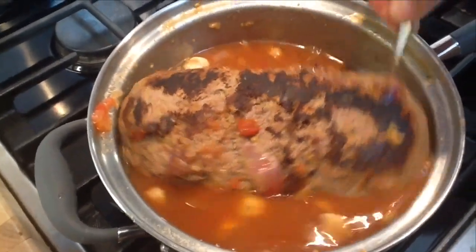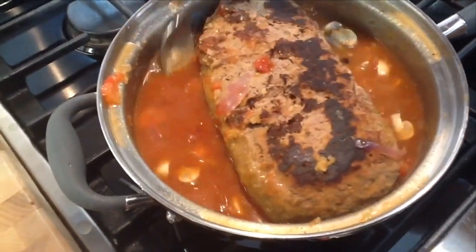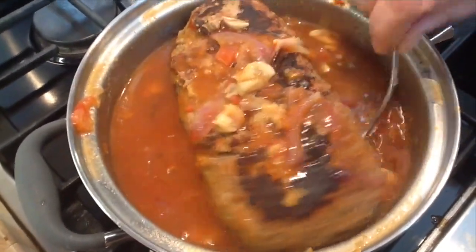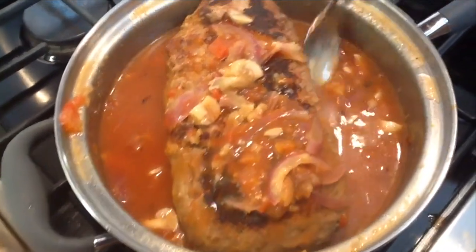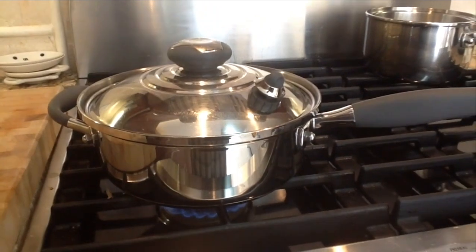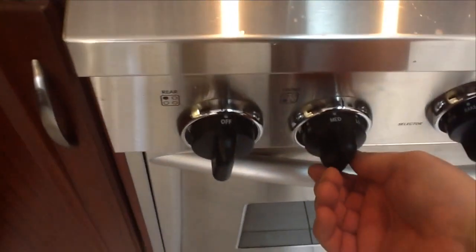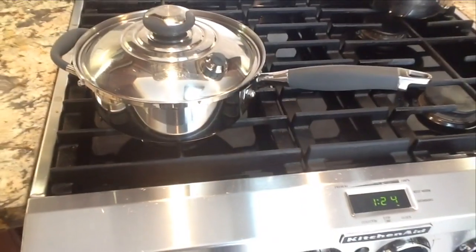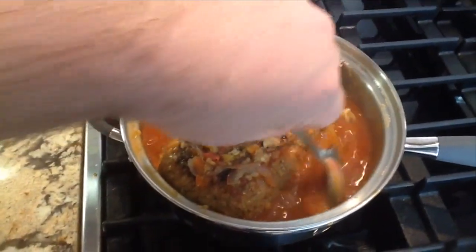I'm going to put in a heaping tablespoon of tomato paste, a little bit on each side, then bulk it up with more beef broth — about three quarters full. Spoon some liquid over the roast, put the lid on, and braise it for about 35 minutes total cooking time. Once it's done, let it rest for about five minutes. Turn it to low and shut that vent.